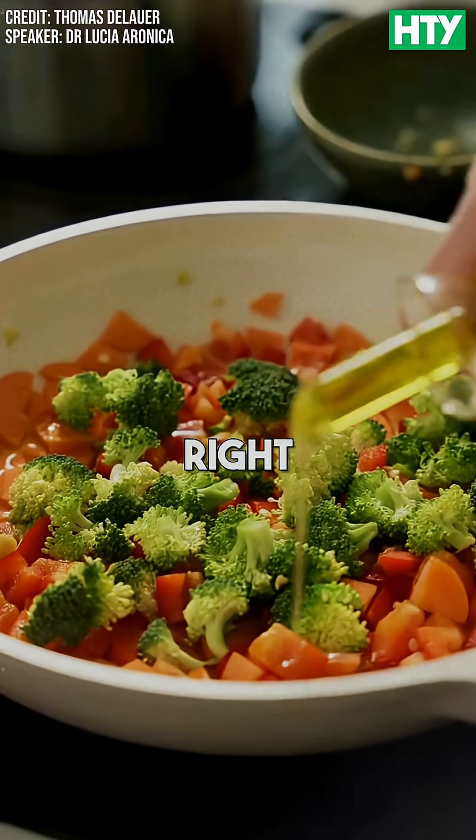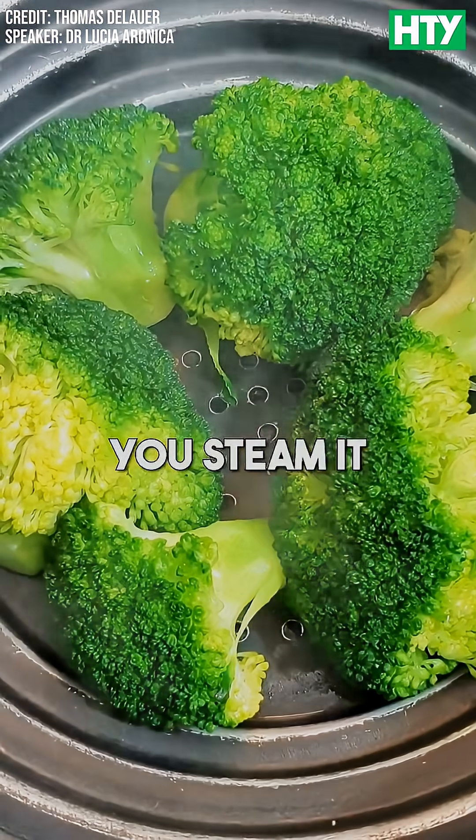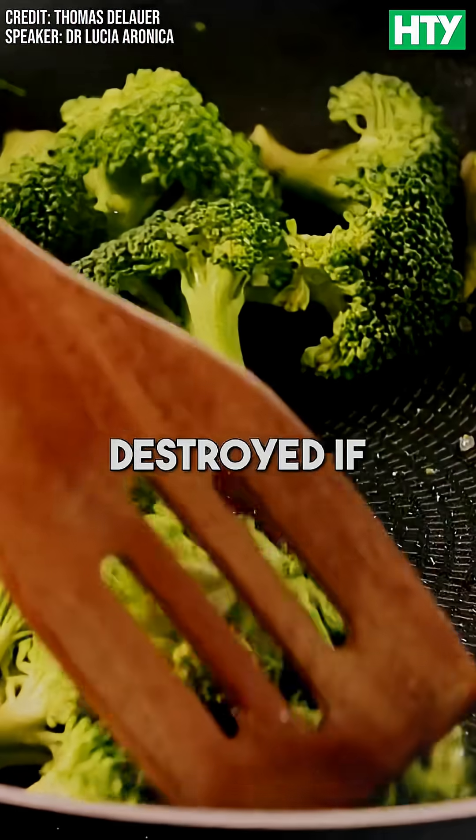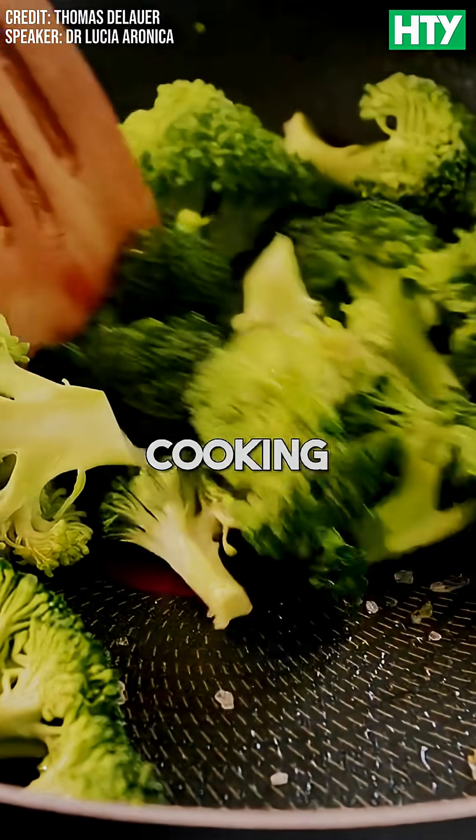Then you steam it or cook it lightly, because sulforaphane also gets destroyed with prolonged cooking.